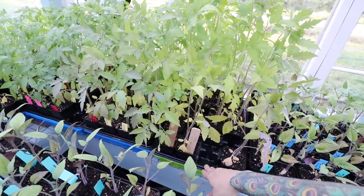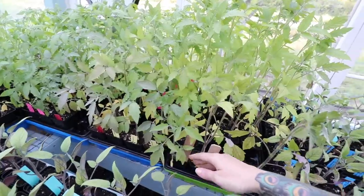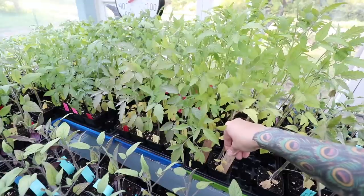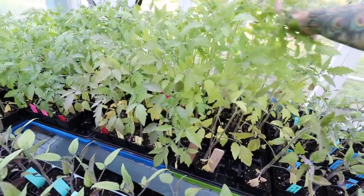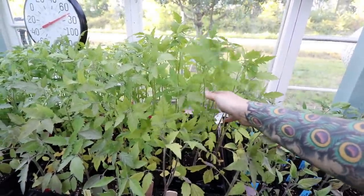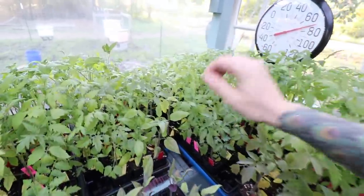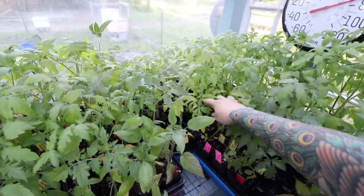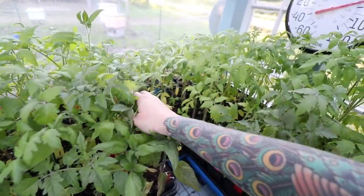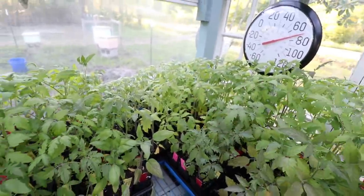Over here I have some trays full of the same thing. I've got two trays of Abe Lincoln, which is one that is very highly requested — that's why I started a lot of them. Some of these are getting really tall but they're good and strong so they'll be fine. And then back here I have a couple trays of Dr. Witchy's Yellow, which is one of my favorite tomatoes in the whole wide world. These two trays are full of that and I'm going to grow a lot of those.